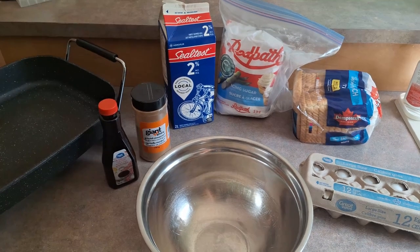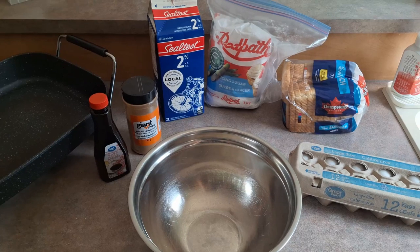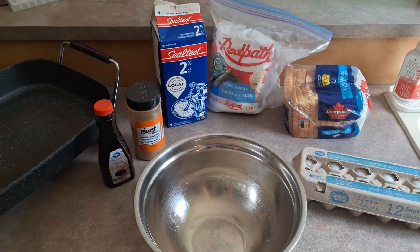What's up everyone? Today we are going to be making some French toast. This is a super easy and simple recipe, but it is going to be delicious.